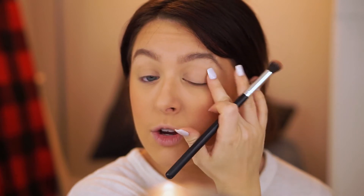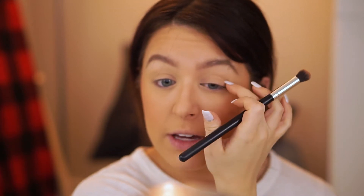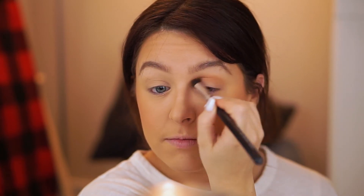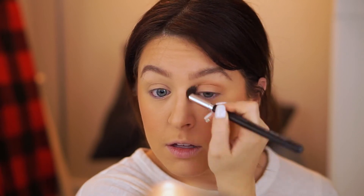Taking your bronzer and a fluffy blending brush, you're going to swirl your brush in and tap off the excess. We're just going to add shadows back into our eyes to add a little bit of dimension so your eyes pop out a little more. Look down into your mirror and apply the color in your crease. If you take your finger, you can feel where the bone is — there's a bit of a gap between your eyeball and the brow bone. Push your brush into that gap and work it back and forth. The nice thing about bronzer is that it's not overly pigmented, so you don't have to worry about a big smack of color ending up on your eyes.